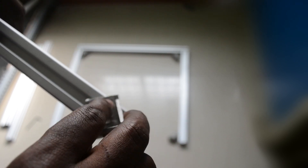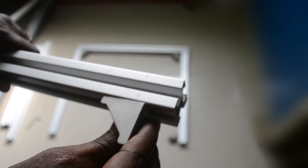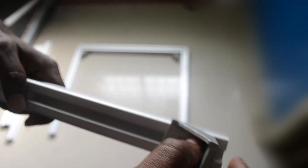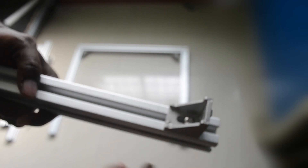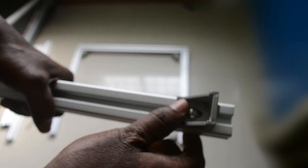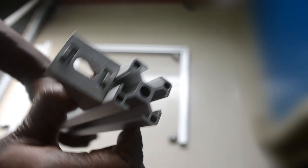Let me show you how this will go inside the extrusion. It goes in this way — once you tighten it, it will stay locked in place. The other side you can then connect to another extrusion, so it will stay there and be nice and strong.